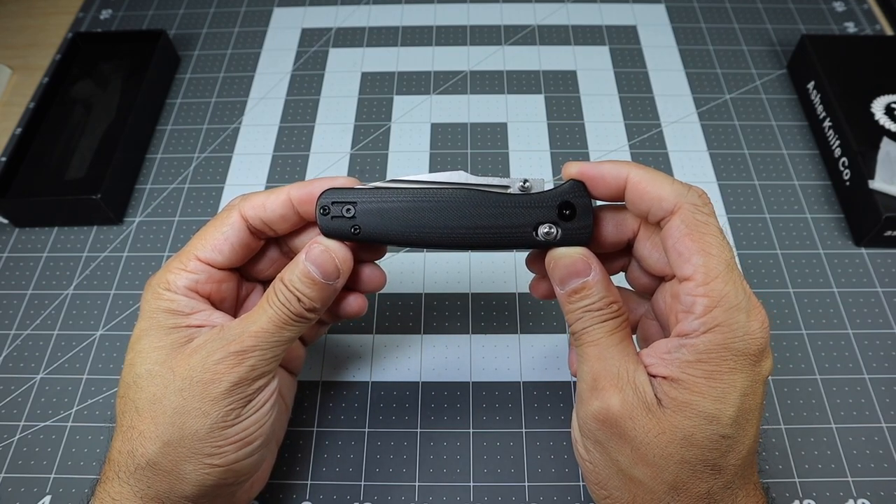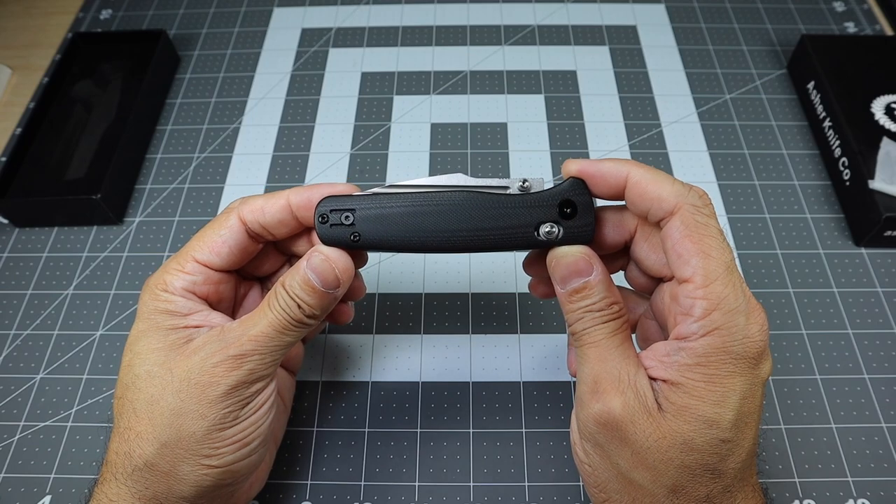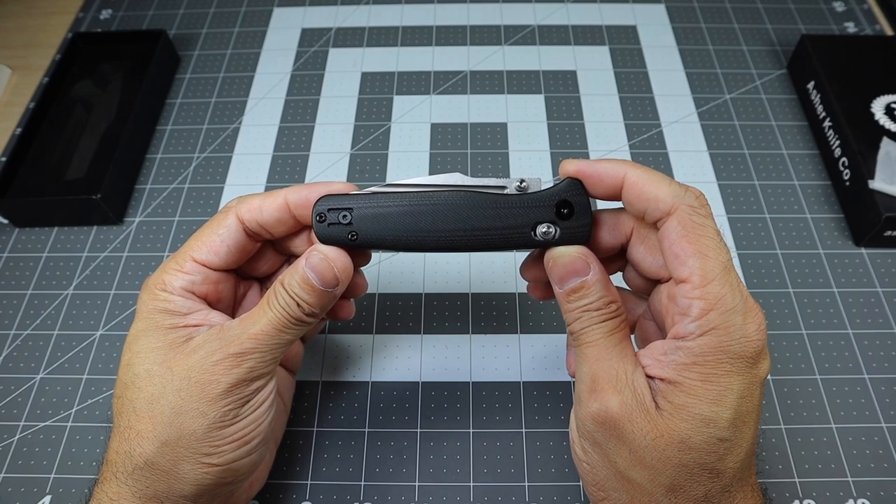So there it is — a look at the Asher Sentry 3.0 from Asher Knives. Let me know if you guys have any questions. Thanks.